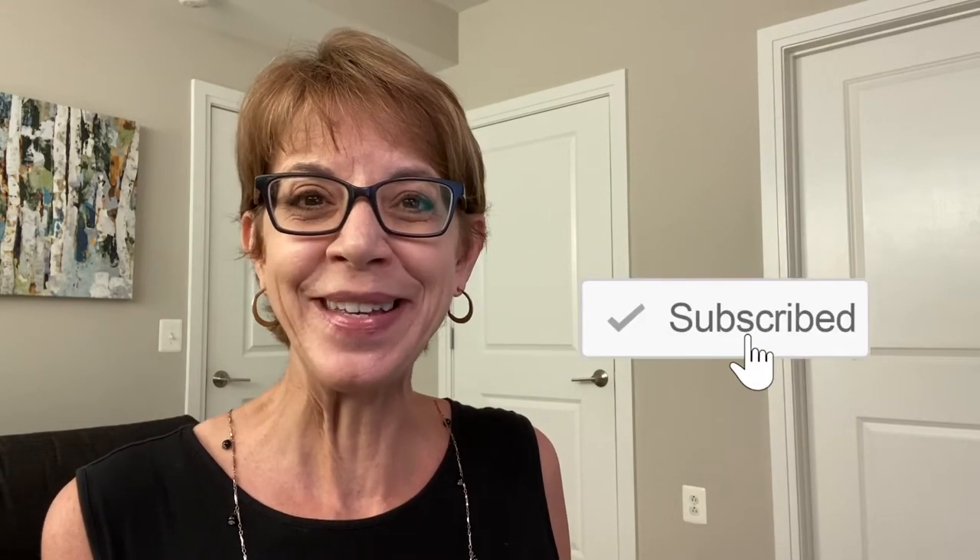Please check out my videos and if you like them, hit that like and subscribe button that's up in the corner. It helps me make more of these. Now let me tell you more about that bunny face.